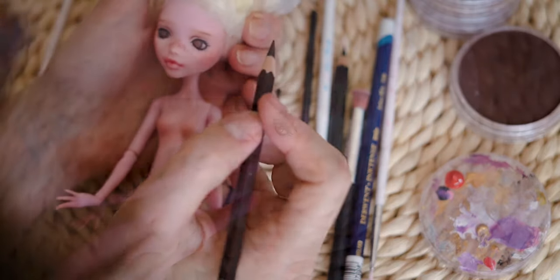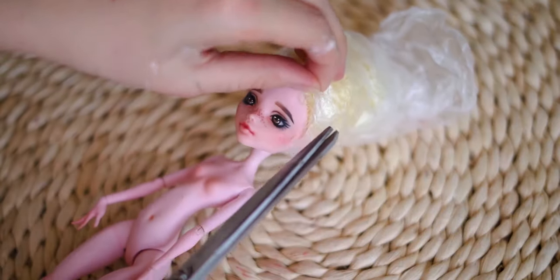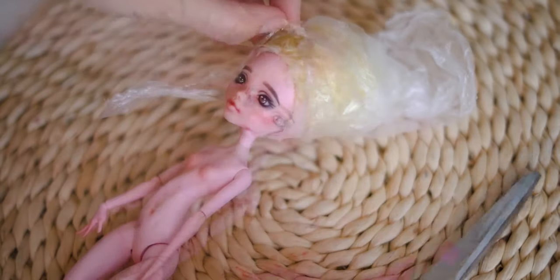After I finished everything, I am removing the protective plastic from her head and glossing her eyes and mouth.